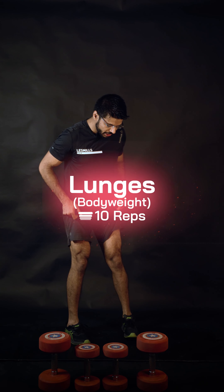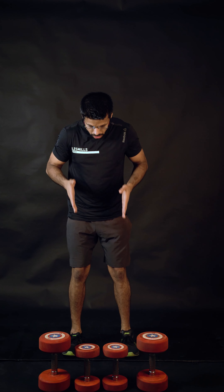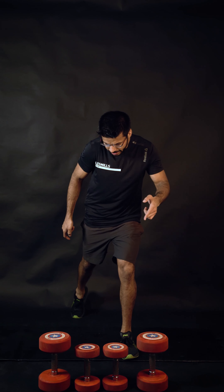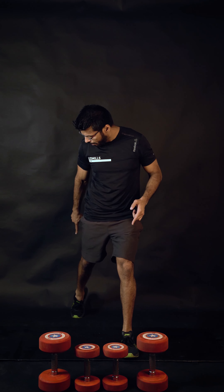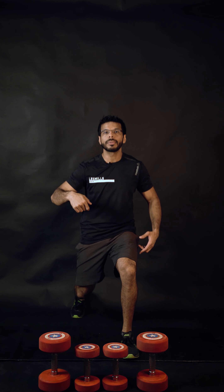Starting with lunges, please check your posture first. I want you to look at the front view and later the side view. Feet are under hips, take a long step back, lift your back heel up, lift your chest up, engage your core, and drop the back knee vertically down. We're going to perform 10 repetitions.